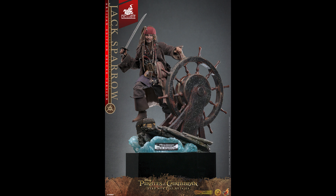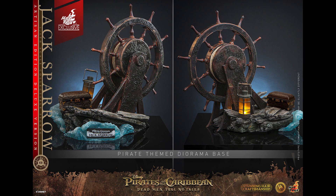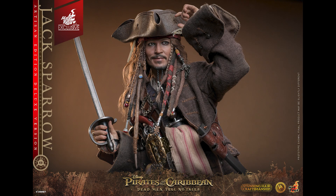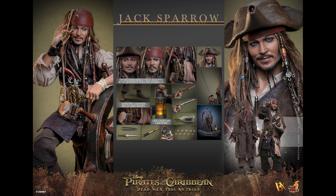This is technically the fifth Jack Sparrow — there are a few Jack Sparrows that weren't that good back in the day, but notably the best ones are the DX06 and DX15. This one is kind of a combination of both. Look at this diorama base — you see the big wheel, that's from DX06, and the base which has water is from DX15, though this one doesn't have a shark.